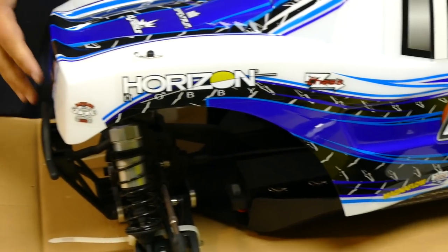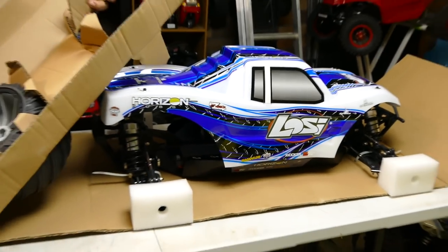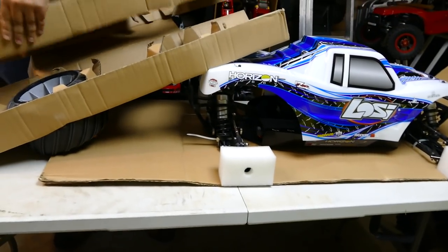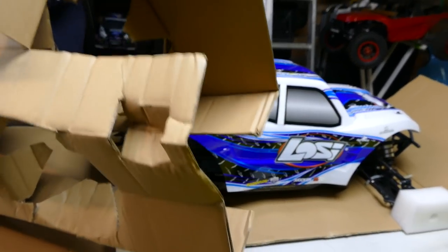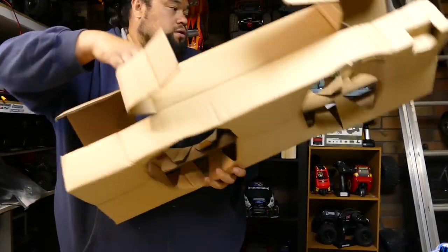I'll grab these bad boys out. There you go - does look good, I love that color. So what we're going to do - we're going to have one electric and one brushless. That's how we do it here - try new things, have fun. Most importantly we like to have fun. A lot of people take this hobby too seriously.